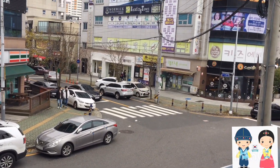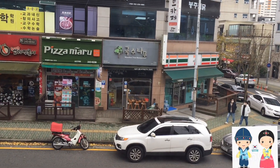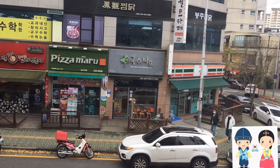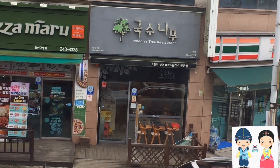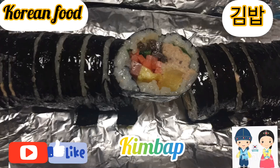We will show you how to make a famous Korean dish. If you have any dish or recipes, please post it in the comments. Let's see the video.